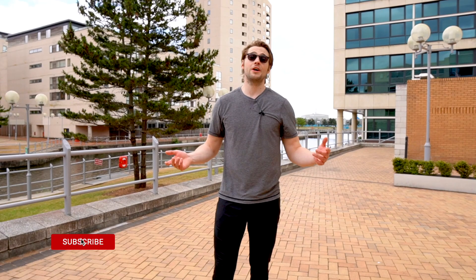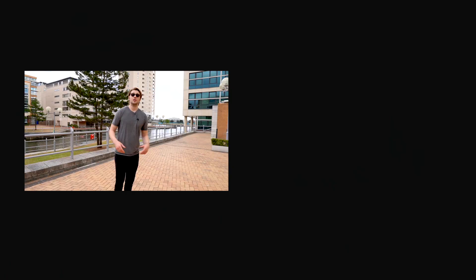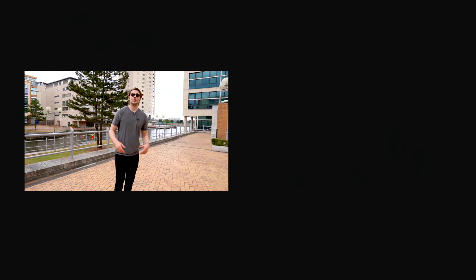In my next video I'll be trying out some slalom moves. Until then, if you liked this video, smash the like button for me and leave a comment below — let me know what you thought, what you're skating, and what your setup is for inline skates. If you like the content I'm producing here, check out my Patreon page. We've got loads of tutorial videos covering all different aspects of skating, and there's a growing community there.